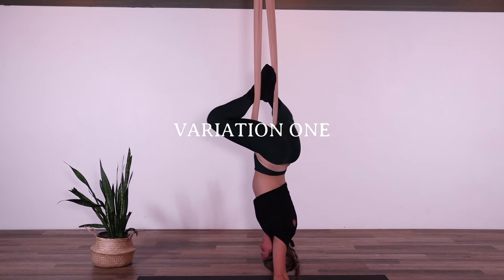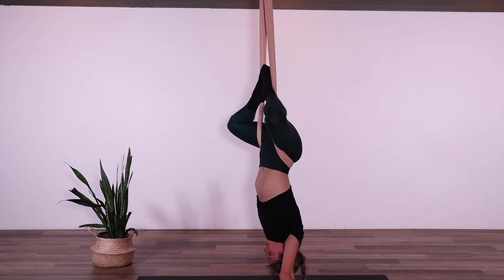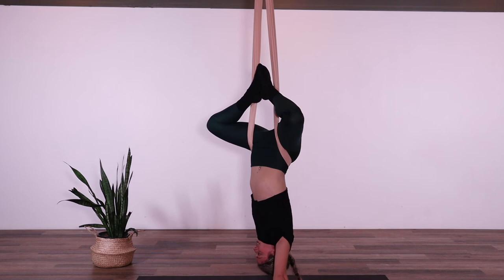Hips are nice and open. We're getting lots of length through the spine and we're also getting all the benefits of being upside down: revitalizing our lymph system, energizing our bodies, our blood circulating through the body, calming the mind, relieving any stress or anxiety that you might have, and aiding us in digestion. The benefits honestly are endless.